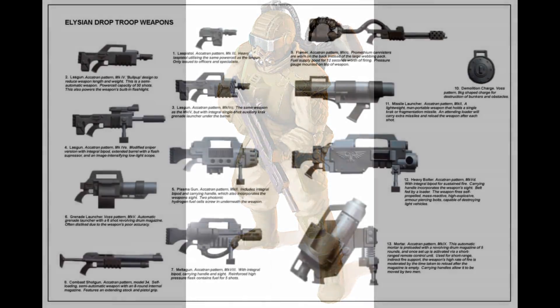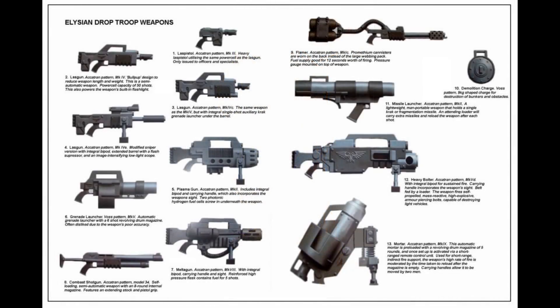Drop troopers are armed with Mark IV Akatran pattern lasguns, with a standard issue of 5 power cells. Grenades are issued in a more ad-hoc fashion and can be provided to the grenade launcher as needed. Elysian drop troopers generally deploy in a 10-man squad formation, which includes 9 troopers and 1 sergeant, with 1 trooper carrying a special weapon.